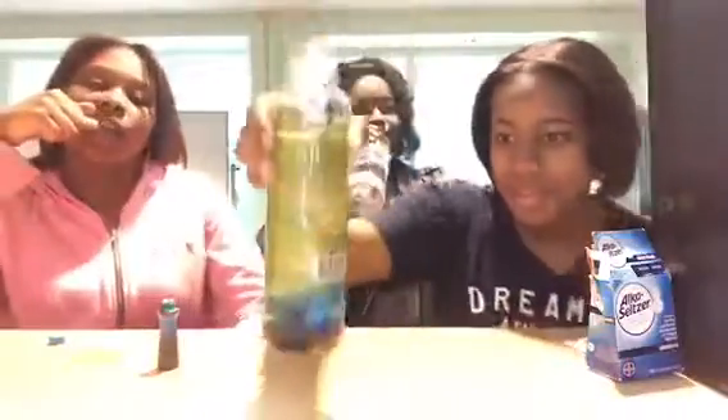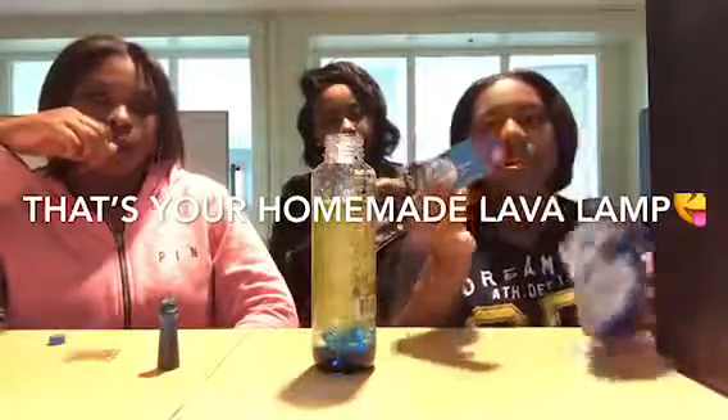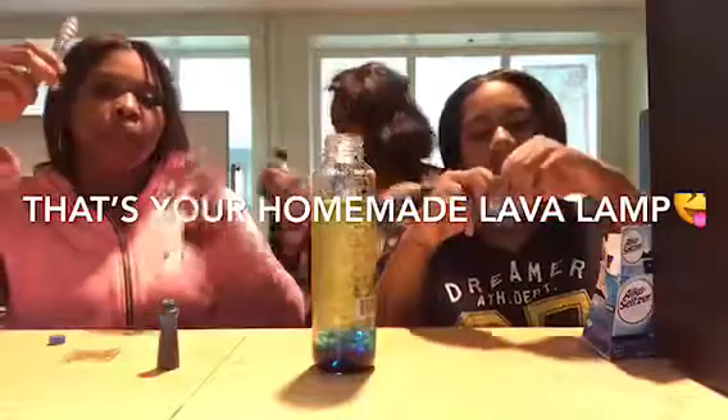It's not breaking through — oh, it started to bust through. So once that happens, you take the Alka-Seltzer tablets and break them in half.